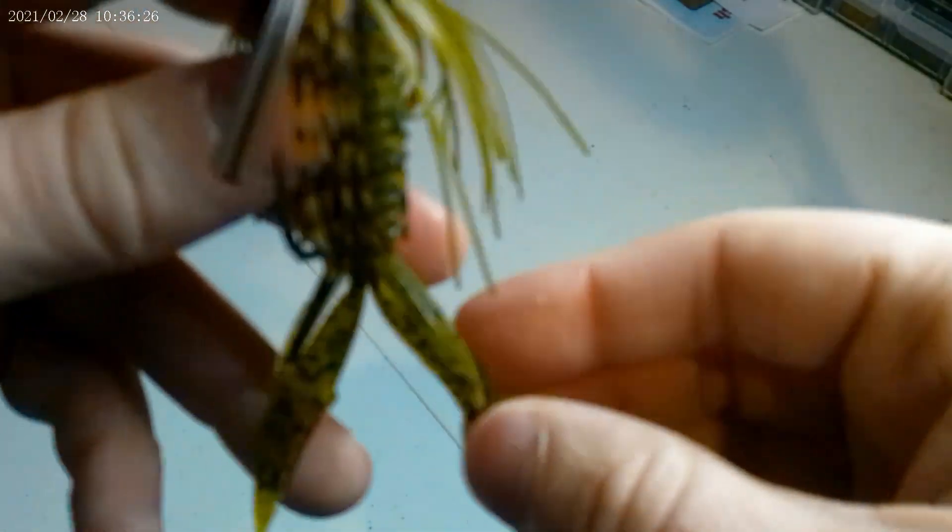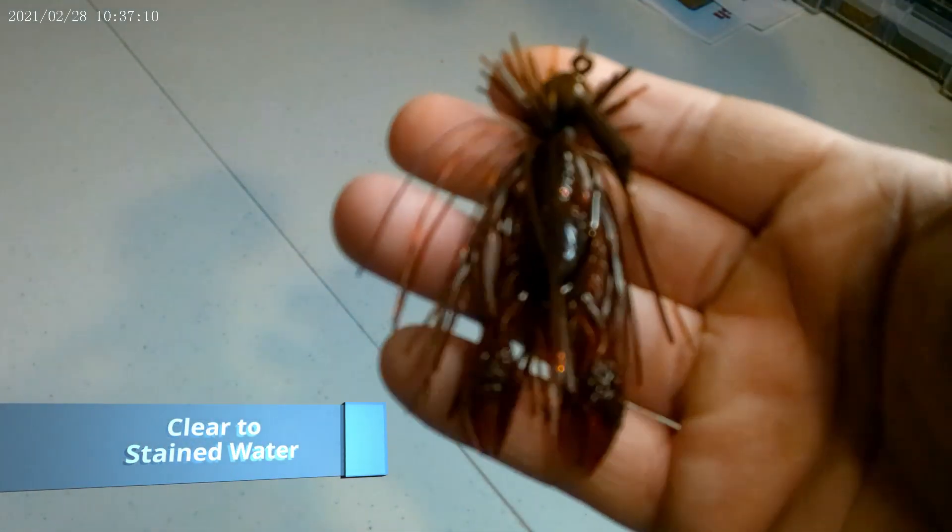Next is another three-eighths ounce jig and I paired it with a Smalley Beaver — we want to break apart the appendages. This is a little brown and red jig with hints of orange in there, and I paired that up with a Ned Craw in the Fire Craw color — the back is bright red and the front is a little darker. Pairing that with that jig, I think this one's going to be killer. I'm excited to use it.